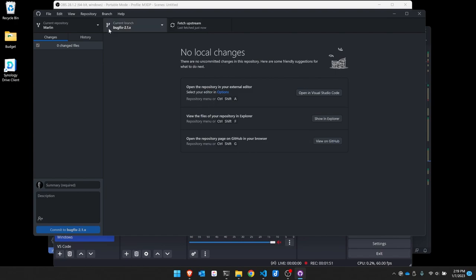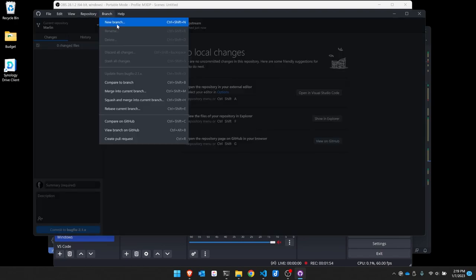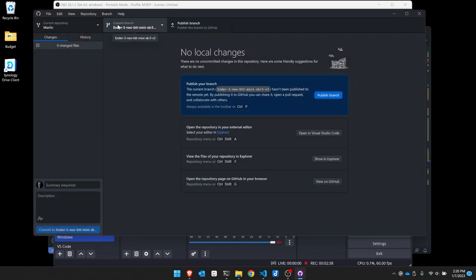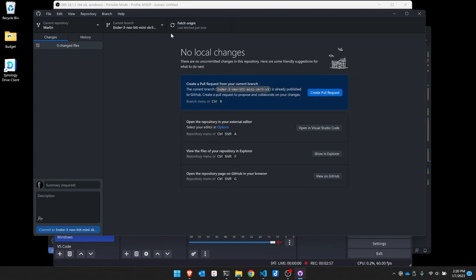Next, I'm going to go to Branch, hit New Branch, and call this SKR3-neo. I'm going to be using the BigTree Tech Mini SKR3. I'll add another dash to make it clearer — SKR3 version 3. I'm going to create the branch, which will switch over to it as my current branch. Since I already have this on my GitHub repository and want to share it with other users, I'll hit Publish Online.